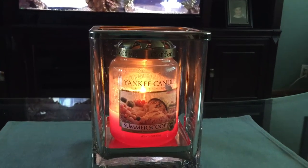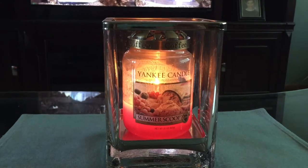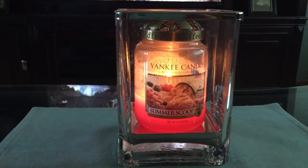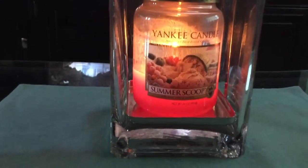Hi everyone, this is Julie and welcome back to my channel. Today I want to do a review on Yankee Candle's Summer Scoop. It's an ice cream flavored candle and it smells like strawberry ice cream.